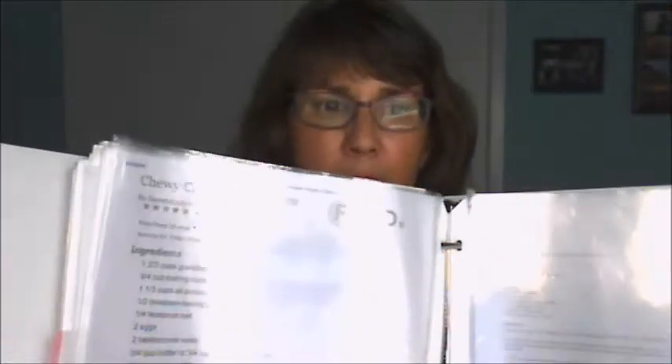how about a three-ring binder? Simple, right? A three-ring binder with sheet protectors inside. The sheet protectors will keep those recipes clean and dry. If you're like me, you know it can be pretty messy when you cook.